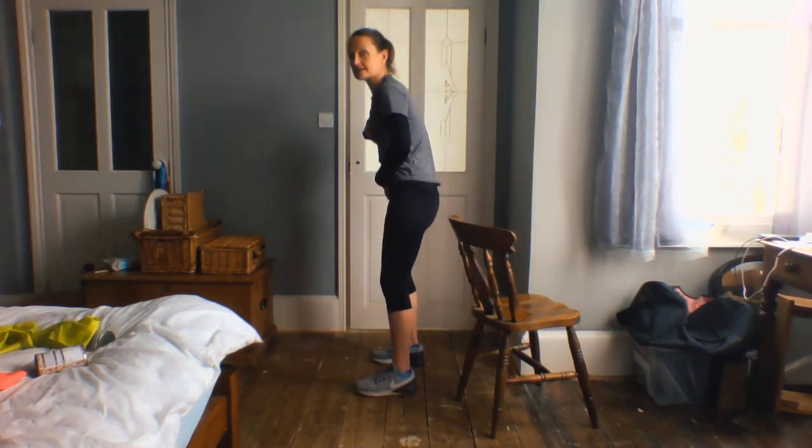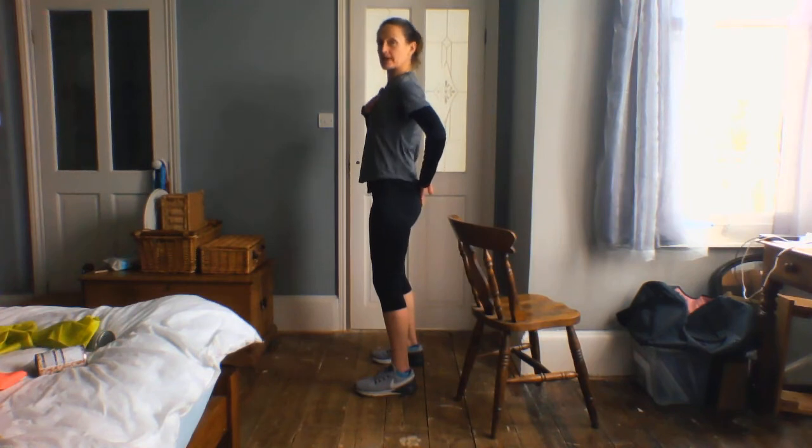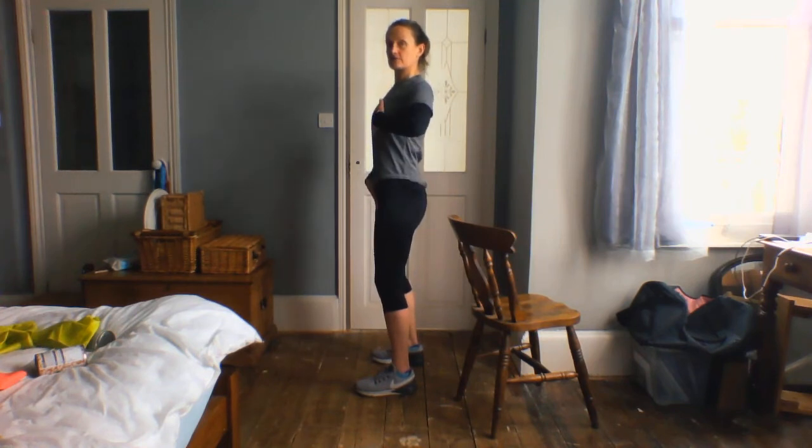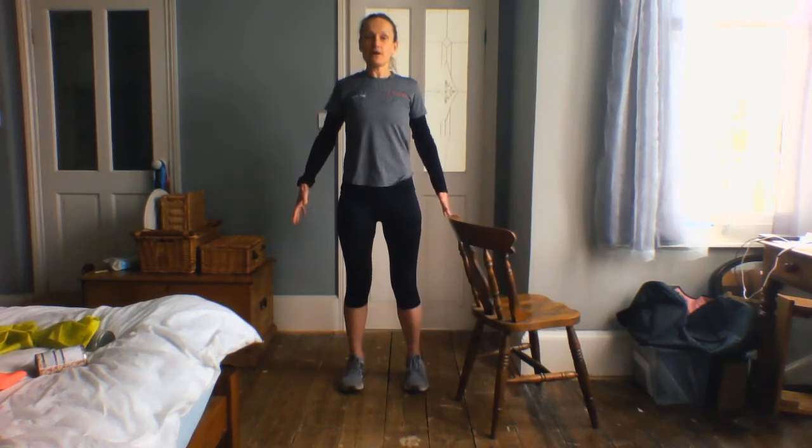So we're just going to take those feet hip width apart. We're going to stand really nice and tall — just be aware if we tend to do that a little bit. So we're just going to tighten these bottoms a little bit, lift the chest, really lengthen through that spine. Beautiful. And then we're going to take that little shoulder shrug up and slide those shoulders down.